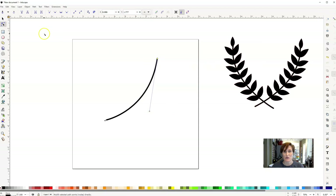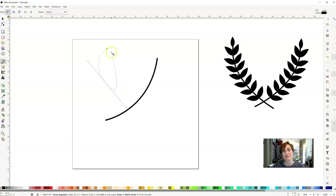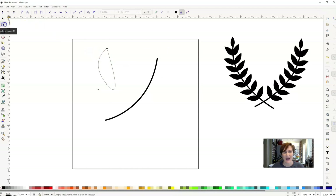I'm going to close that Fill and Stroke menu and click back on my Bezier Curves and Straight Lines tool, keeping it on the Regular Bezier Path option. We're going to create the little leaves for our laurel. I'll click once, bring it down to the bottom, click and hold and drag out those handles, then let go — you can see that segment turns green. Then I bring it back up to the top until it turns red and click. That creates a leaf-looking shape, but we need to modify it a little bit.